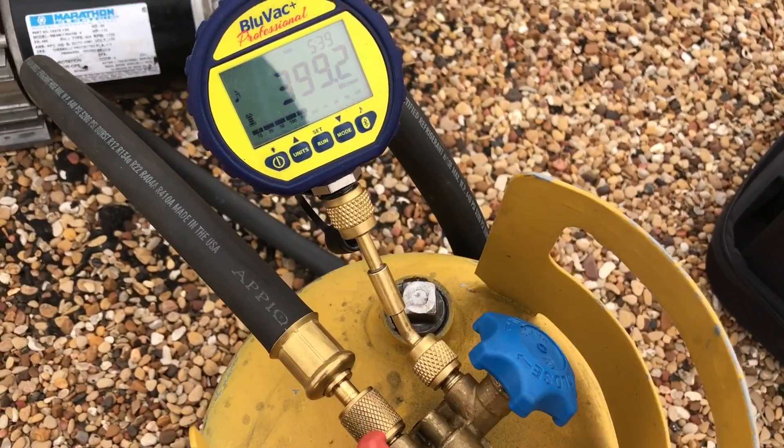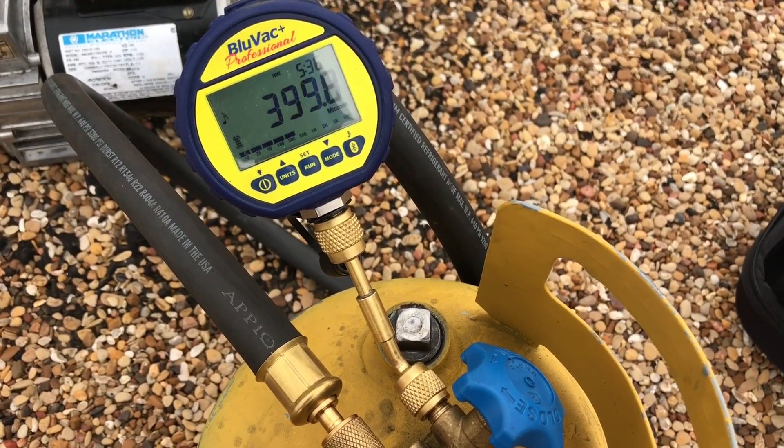Now it's reading the tank and getting a better leak rate. It's reading the tank.